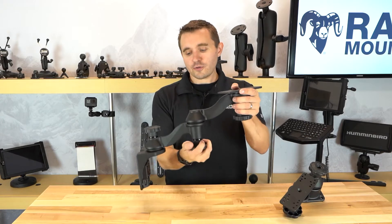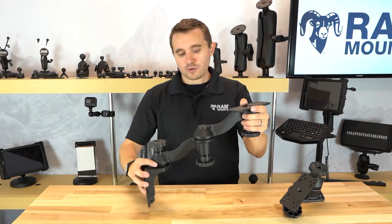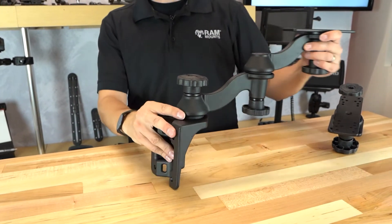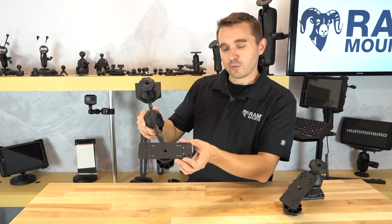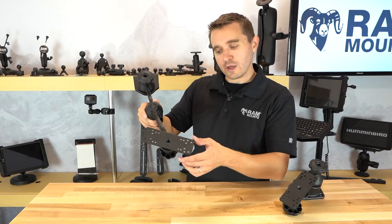As you can see here, by loosening each of these knobs, you can articulate the swing arms to the desired position, as well as articulating the direction of the plate at the top that will adapt onto the gimbal bracket of virtually any fish finder.